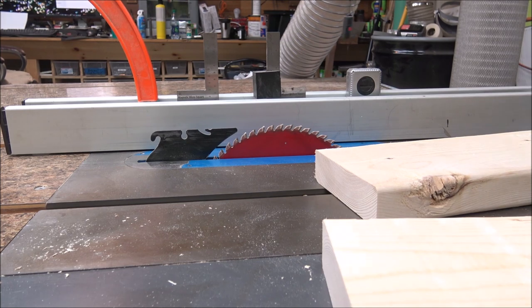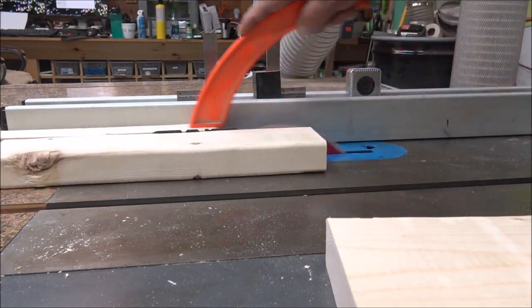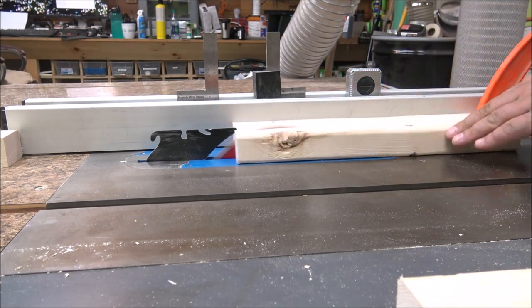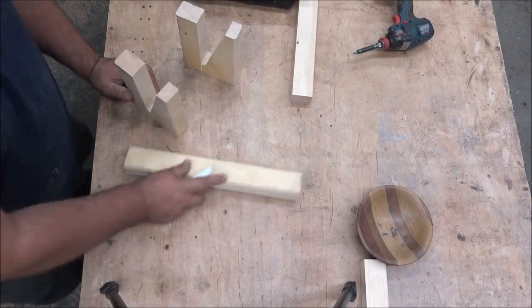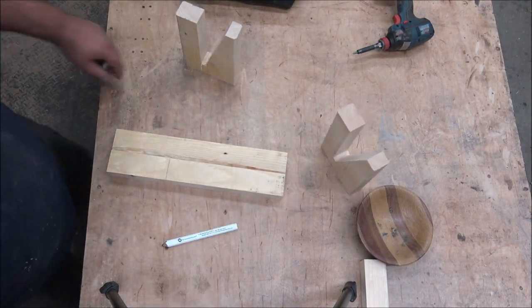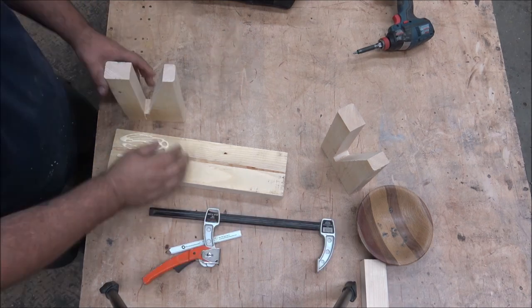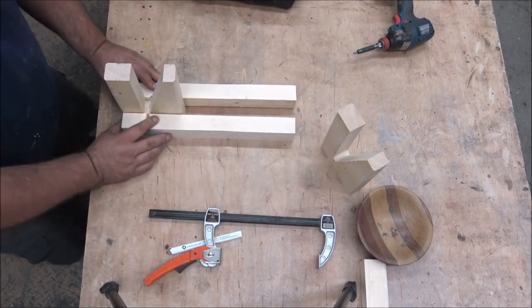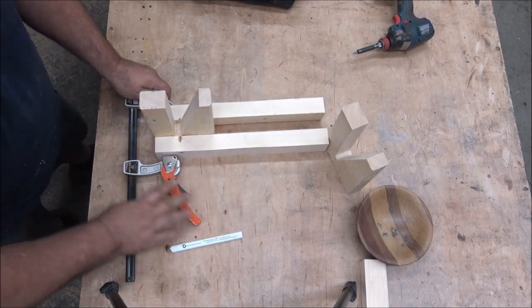I cut another section of the two-by-six at 16 inches long, then ripped two-inch sections out of it. I marked out where they go on the little clamp pieces and glued them on either side of that clamp to give it some strength — if you shove a wedge in there it could literally crack the little base. So I glued these two up and clamped them on.